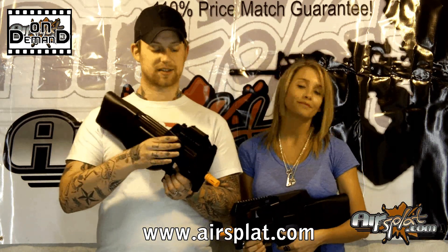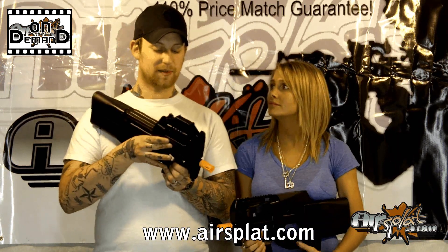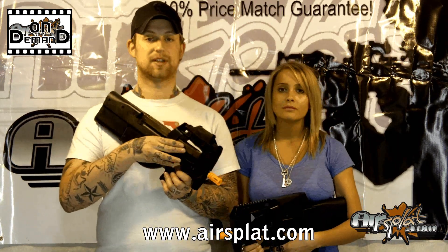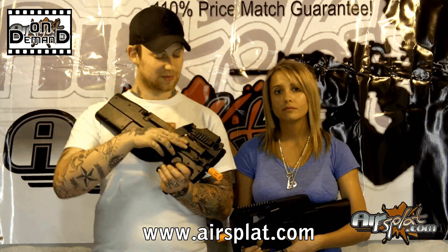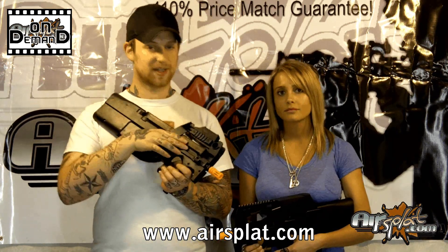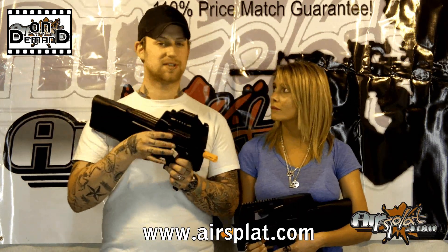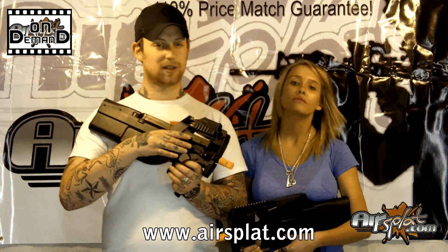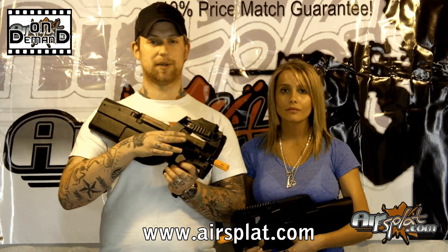Some of the real steel data on this gun: it is modeled after the FN P90, and it is very commonly used amongst police and security forces overseas in Europe. You don't see too many of these here in the United States, although they do make a civilian semi-automatic version. It's chambered for a 5.7 by 28 millimeter round — very small and very fast.